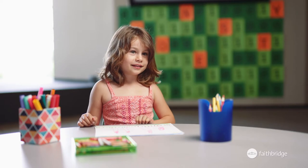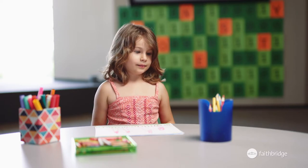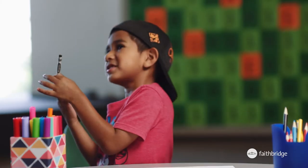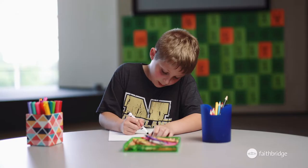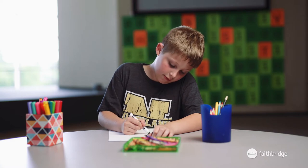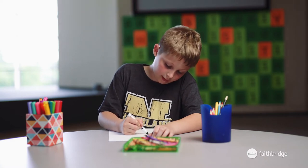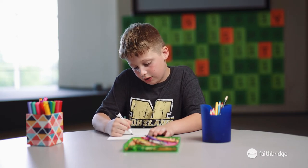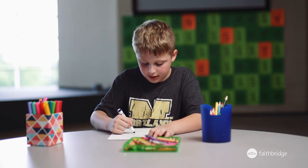What's your favorite thing about your mom? She cooks me breakfast. She gives me kisses and hugs. My mom really likes us to have fun, but she loves for us to be safe also.